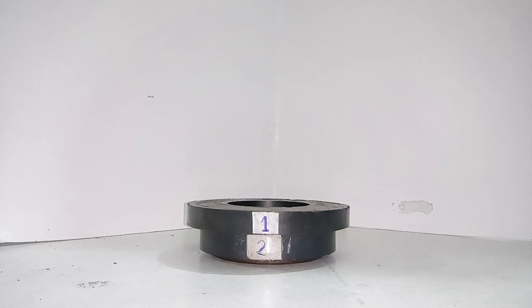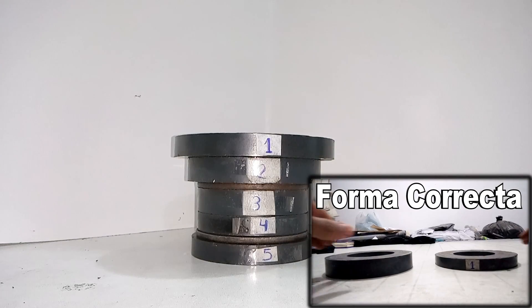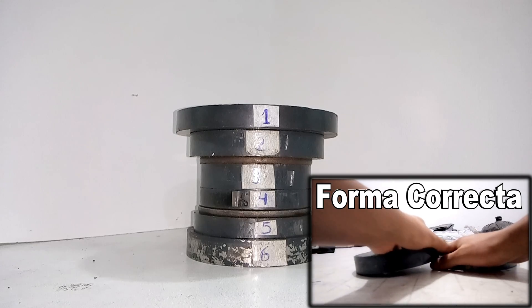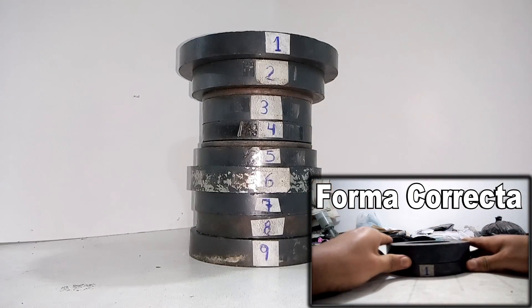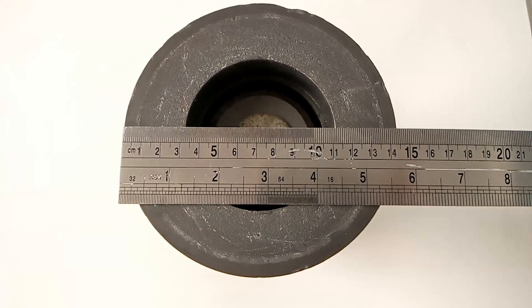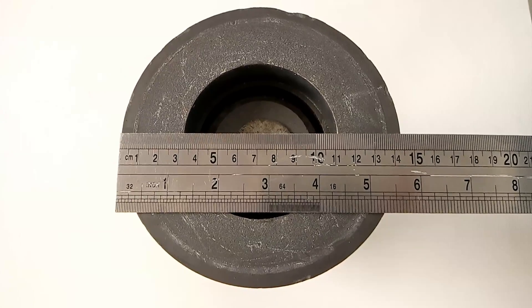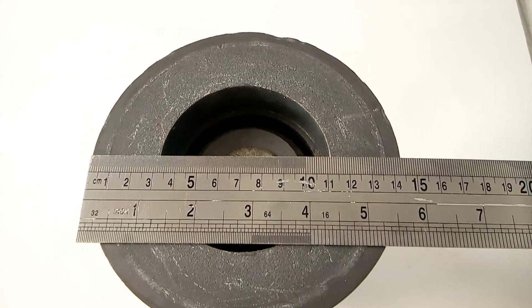And finally, we will place one on the other very carefully. The large magnets I will use in the base are 14.5 cm. To make a Levitron, I recommend using magnets from 10 cm.